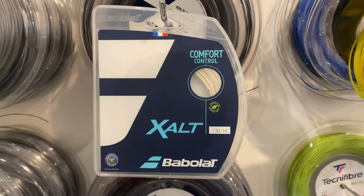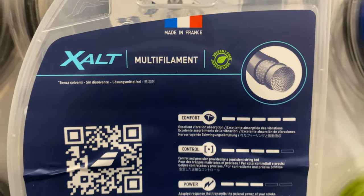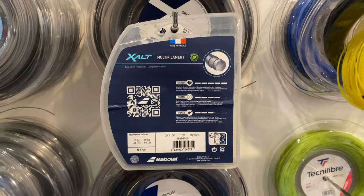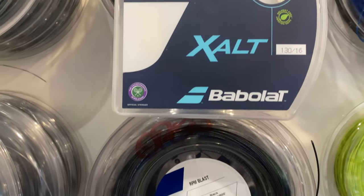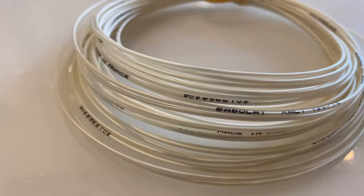A new soon-to-be-released string for fall 2023 is Babelot Exalt. This is a premium multifilament for comfort and control, rounding out its string selection. It comes in a milky white color with a smooth outer wrap.